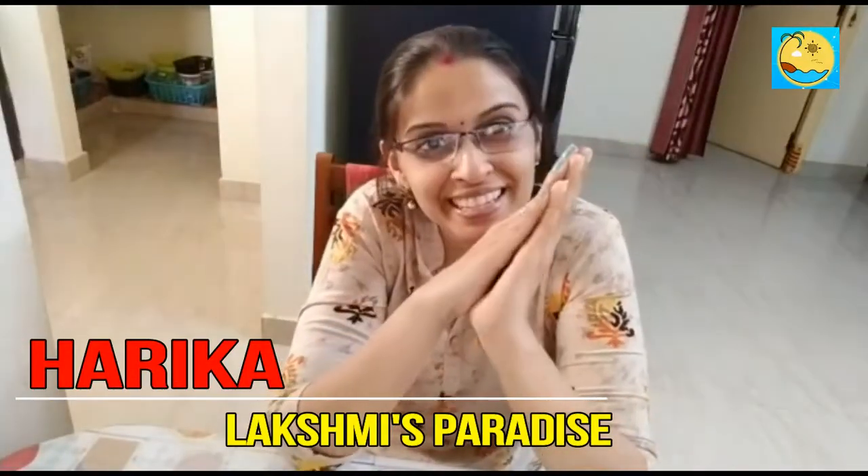Hi guys, namaste! It's 2:40 in the afternoon — this is the time I do my skin care and hair care personal work, from 2 to 4, because mornings and evenings are very busy. Today I want to show you about skin care and what type of face pack I use. One suggestion I want to give to all ladies: please take care of yourself — that's very very important. If you take care of yourself, only then can you take care of your family.